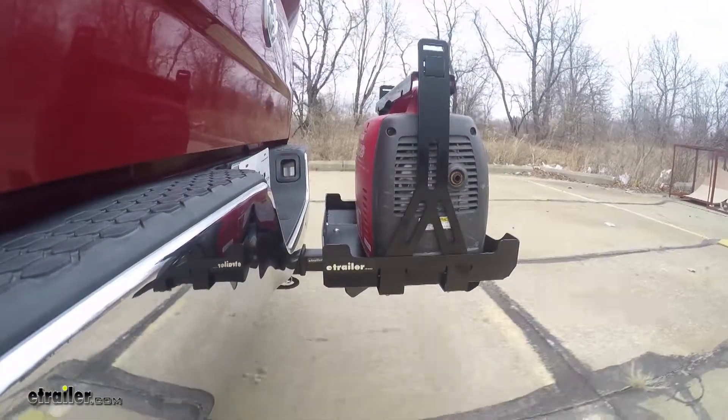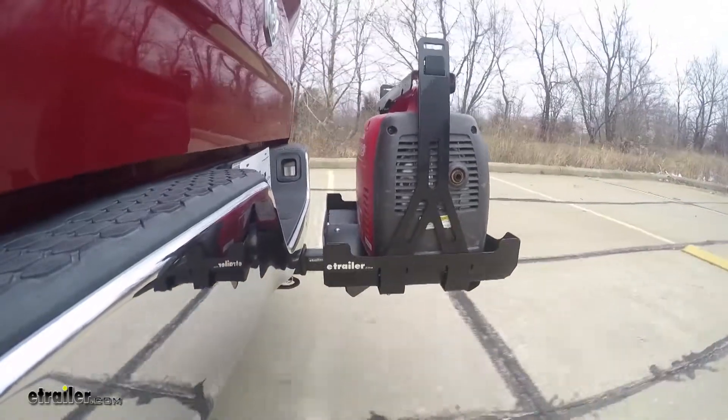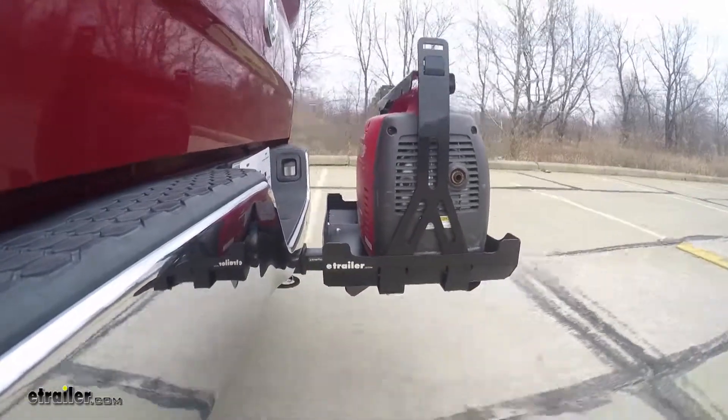Once we get to the alternating speed bumps, we'll see the twisting action. This will simulate hitting a curb, or a pothole, or driving over uneven pavement.